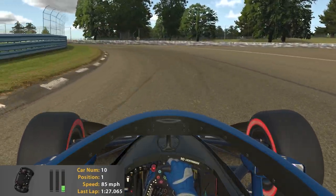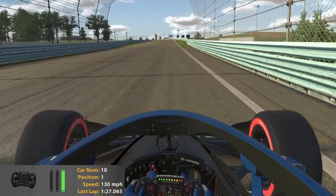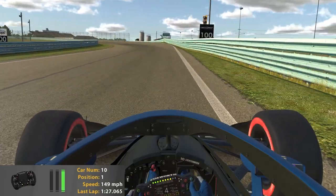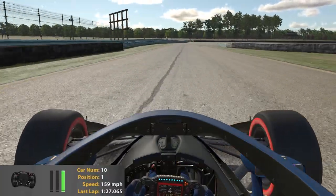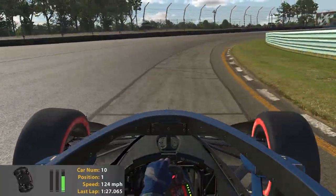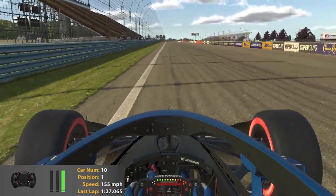One thing to note about turn nine is that this corner is a little bit off-camber — the corner kind of goes away from you in terms of the banking. Through turn ten, really hustling the car, and through turn eleven using all the run-off area as possible, getting as close to that tire barrier as we can to complete our full lap here at Watkins Glen.